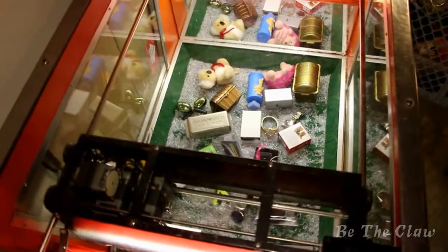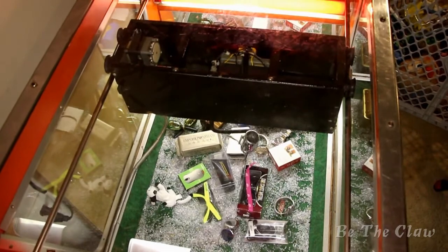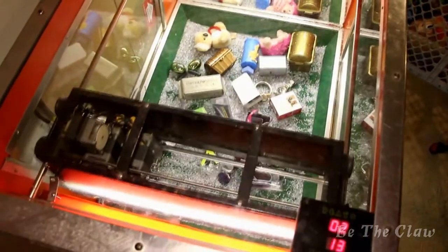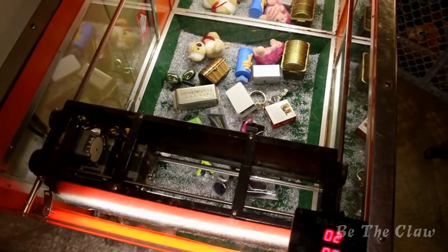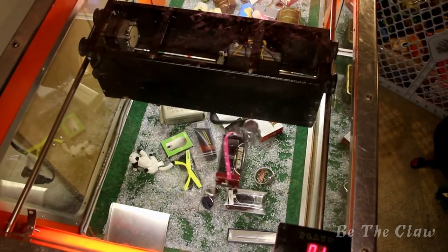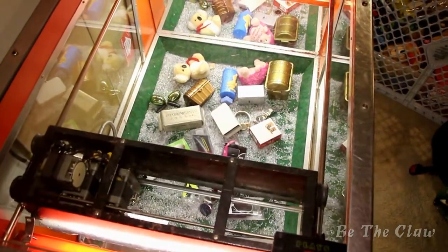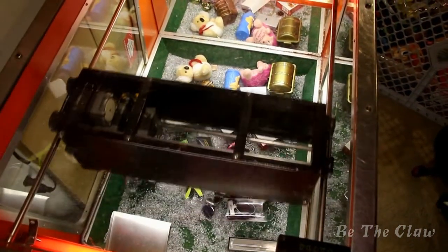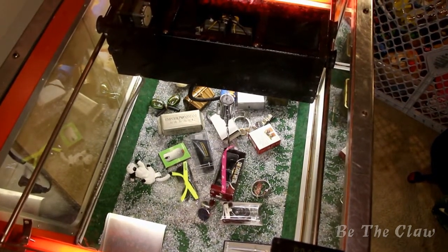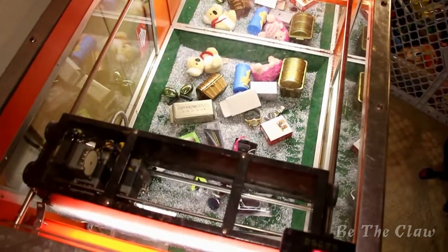So let's try it out. It might be kind of hard to see here, but it's definitely a lot more solid. The rails are a lot better fit for the wheels that the claw assembly rides on. I tried it quite a few times and everything was working pretty well.